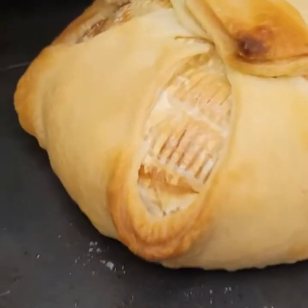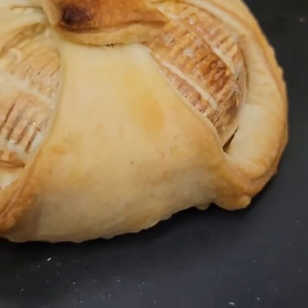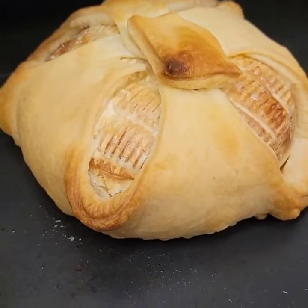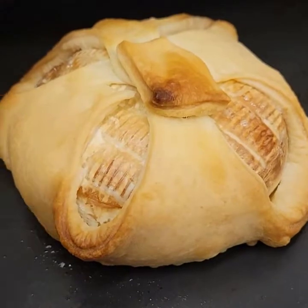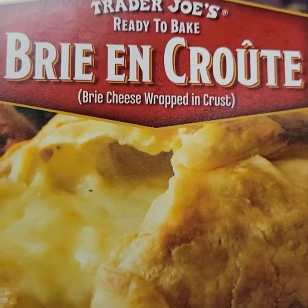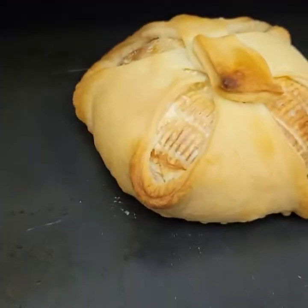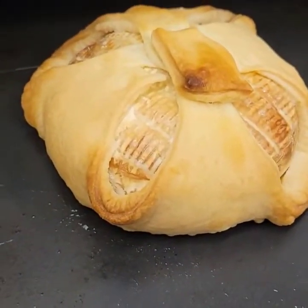Look at that. Doesn't that look good? That brie enclosed in the crust — Brie en Croûte. Mine didn't overflow like theirs, but we're going to try this.